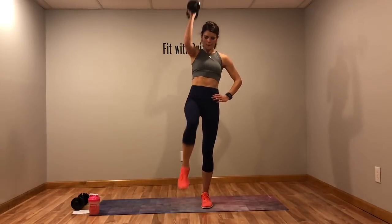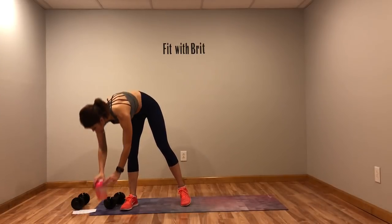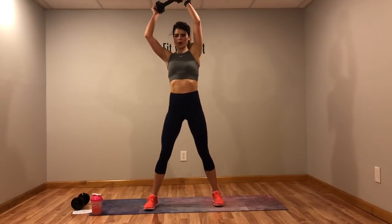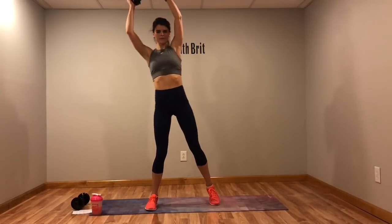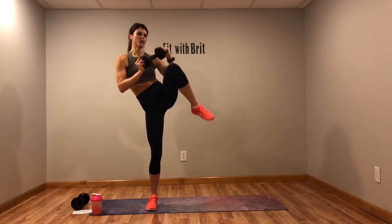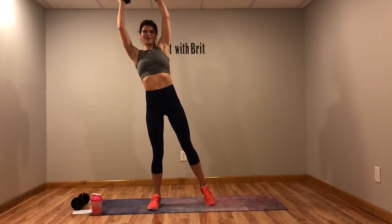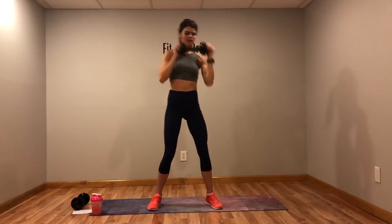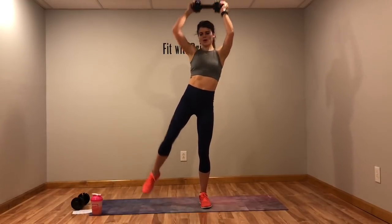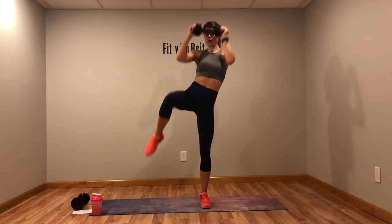Now we've got that cross body crunch. Breathe out as you crunch. If you're doing this with the weight, take it slow. Switch sides — you can do some with the weight and some without the weight. If you have no weight, go a little faster because you don't have that added resistance. Keep it interesting!